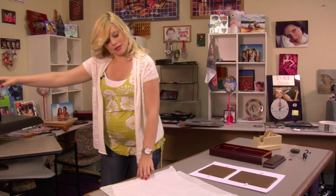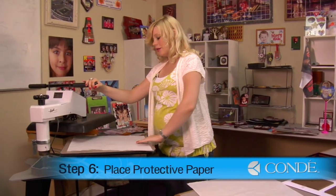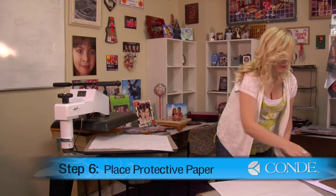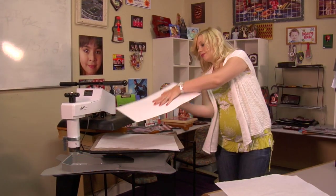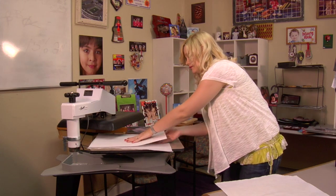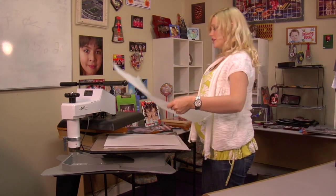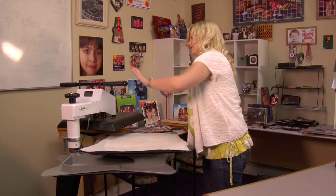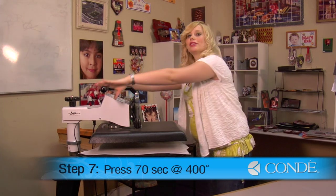I'm putting on my last piece of heat tape before I go to my press, still making sure my pieces are aligned, and that should hold them in place. So I'm going to open my press, place a sheet of protective paper on the bottom, grab my transfer, and make sure my image is facing down. Grab another sheet of protective paper for the top, and we're going to press today for 70 seconds at 400 degrees, using medium pressure.